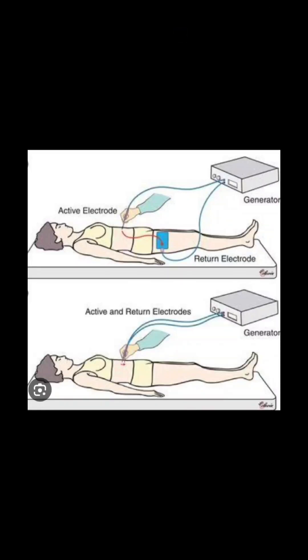Current of electricity will work only when the circuit is completed. In monopolar cautery there is only one pole, so to complete the circuit we need another pole. The other pole is created by putting the pad here.